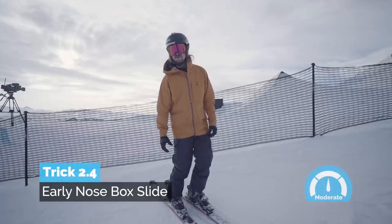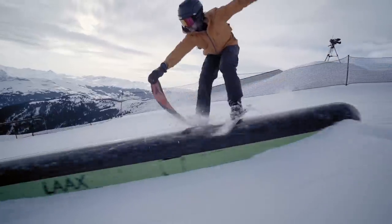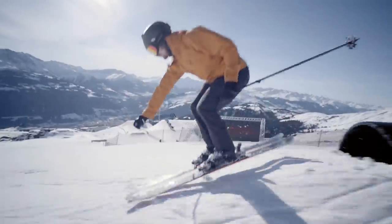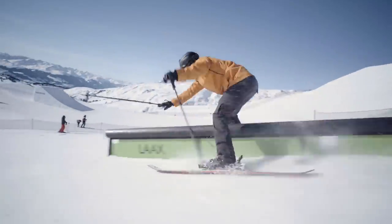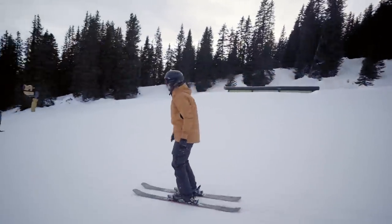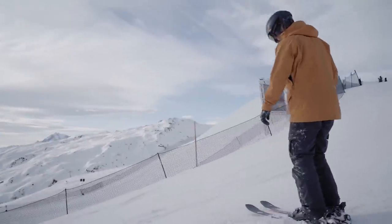Let's do one of these early nose grabs onto this mailbox — get the grab! It slips out every time! I wish I had my sticky gloves on. That's a terrible excuse, Jens — it's not going to cut it with the fans.